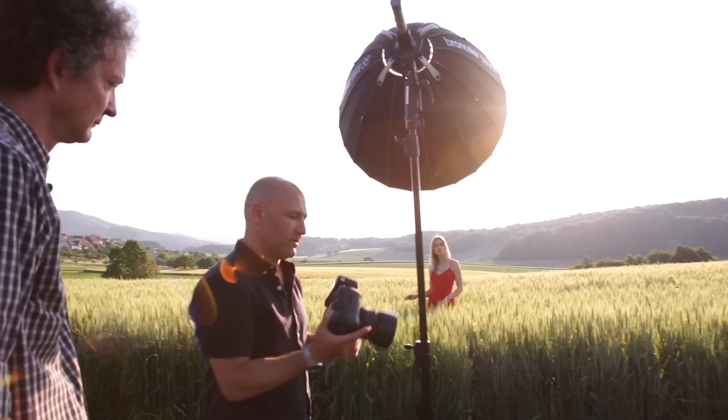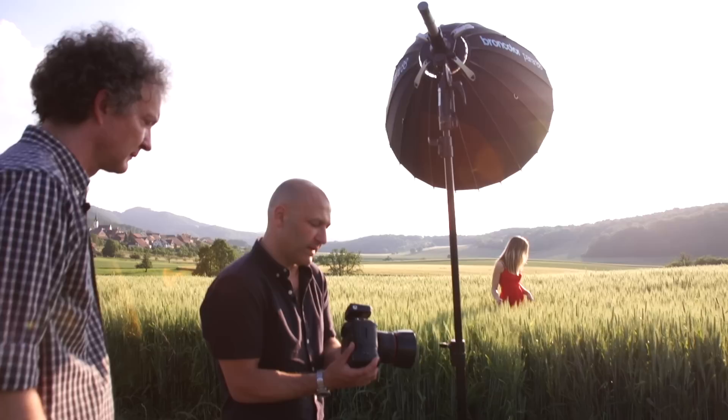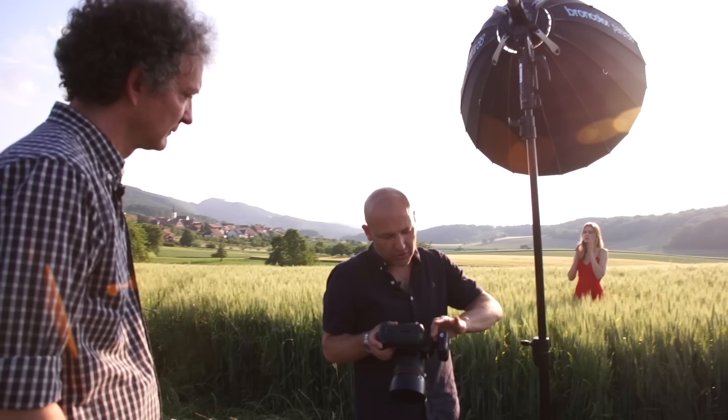So I'm now going to switch to the high-speed sync trigger, and that's going to allow me to crank my shutter speed right down to whatever I want — 1/4000, 1/8000. I'm going to open my aperture right up to f/1.4 to get a really lovely shallow depth of field. I'll try around 1/5000th of a second to start with.